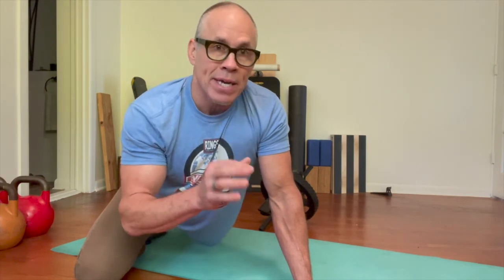This is a Power Wheel rollout — one of the simplest, most effective core training devices that you can use. Hope this helps y'all.